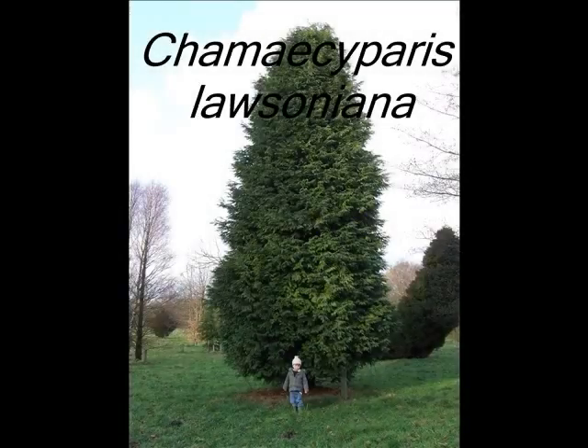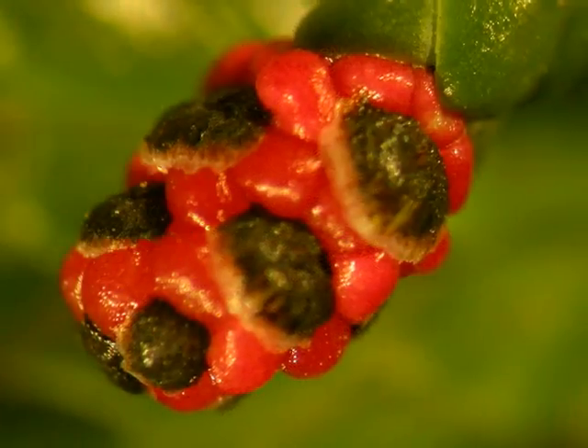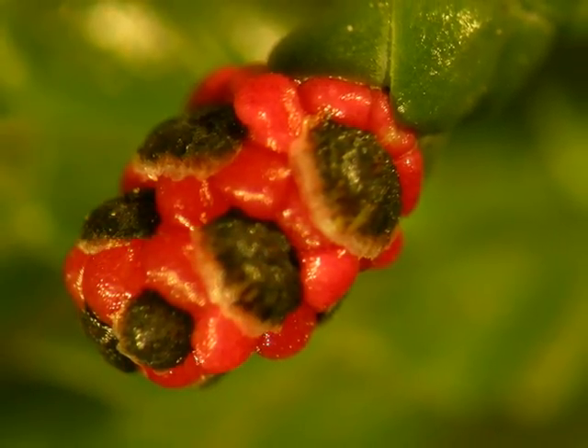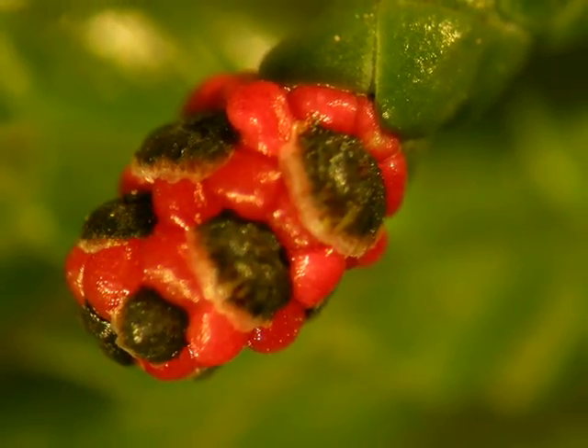This is a short identification video to help you identify Chamaecyparis lawsoniana, a monoecious species. The male flowers are distinctive in being bright red, emerging in March to April.